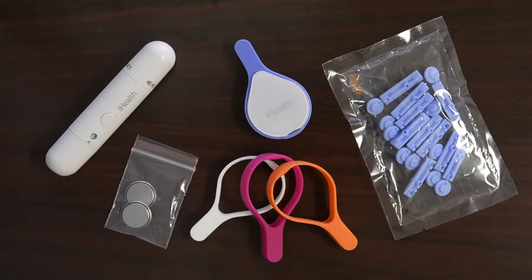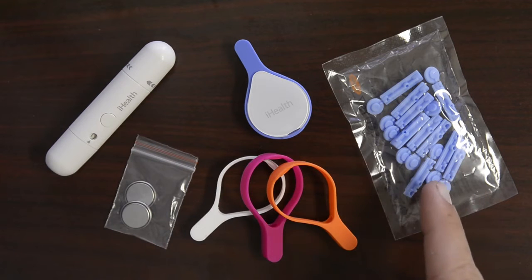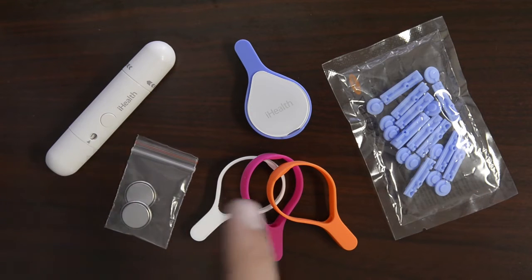Hi, I'm Jim from iHealth and I wanted to walk you through the setup instructions for your new iHealth Align meter. The first thing I want to take you through is what comes in the box. When you open it up, you'll have the meter in its case, a couple batteries, lancets, a lancing device, and extra cases in case your mood varies and you want to try a different color.